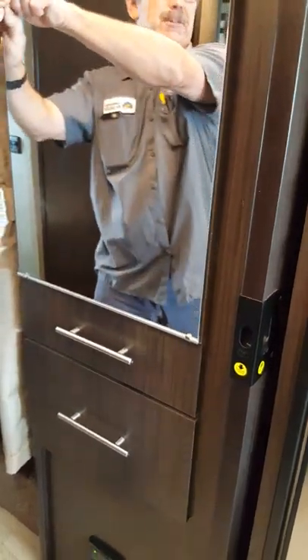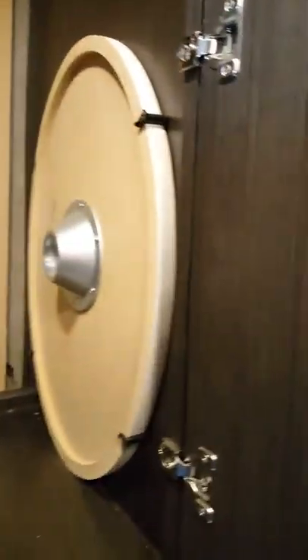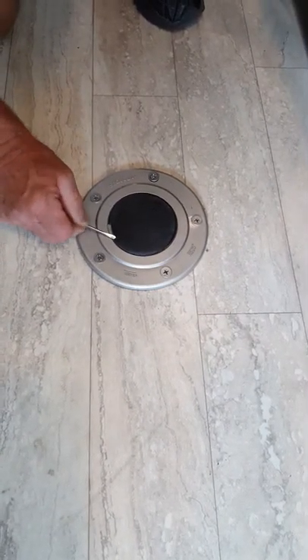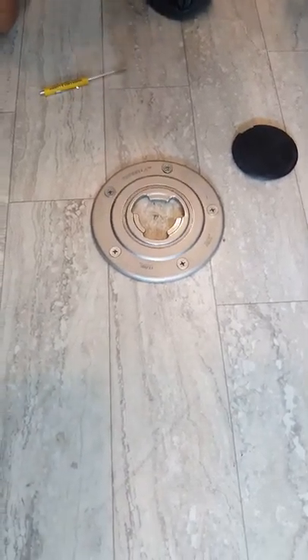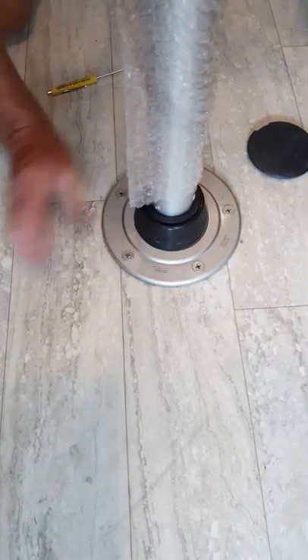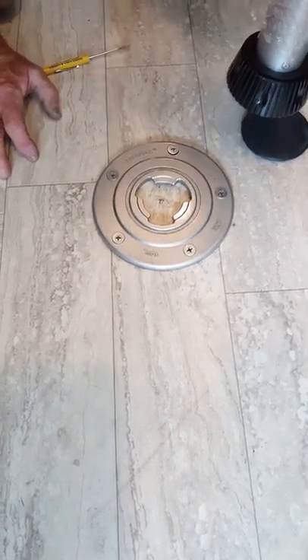There are a lot of differences between this coach and others. You have two tables and you can set them in either direction. The table legs are stored here — to install, line up the little tripod fittings and twist in. Tighten it down so it doesn't wiggle. To remove, loosen it, rotate, and pull out. You'll want to keep a little screwdriver handy for that.